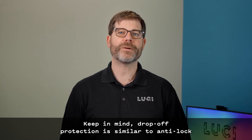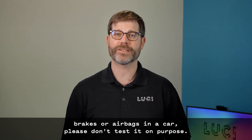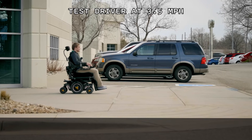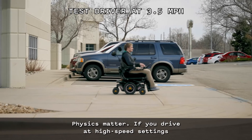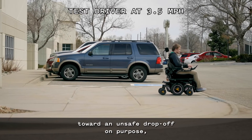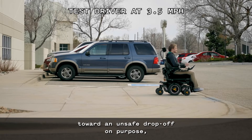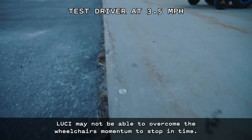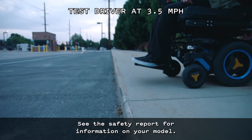Keep in mind, drop-off protection is similar to analog brakes or airbags in a car. Please don't test it on purpose. Physics matter. If you drive at high speed settings toward an unsafe drop-off on purpose, Lucy may not be able to overcome the wheelchair's momentum to stop in time. See the safety report for information on your model.